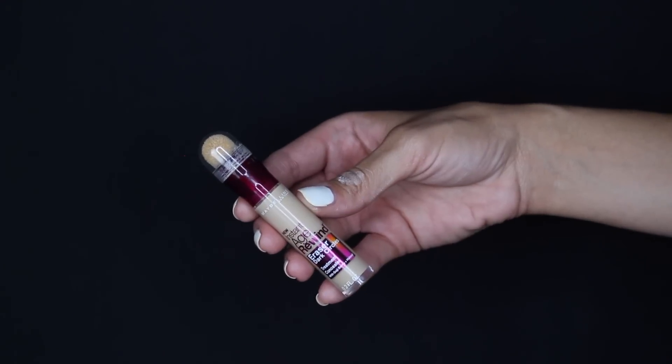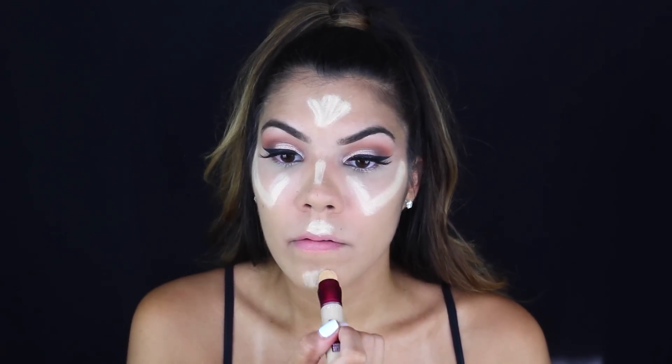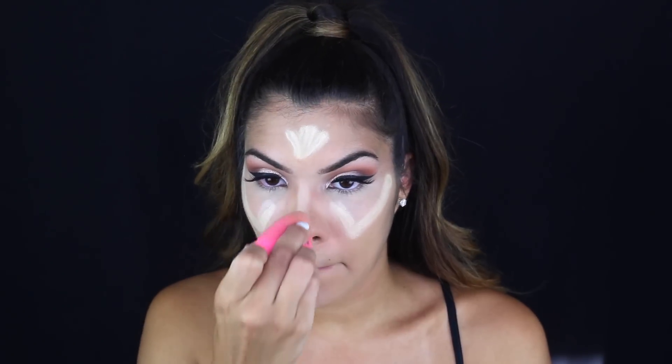To highlight I'm taking the Maybelline Age Rewind Corrector, which you can find at the drugstore. I'm putting it in all the places I'd usually highlight. It's in the shade Neutralized, so it is very yellow.